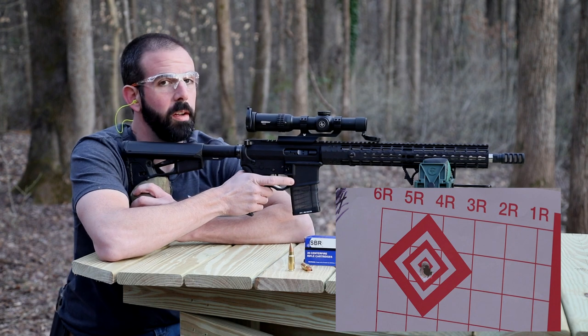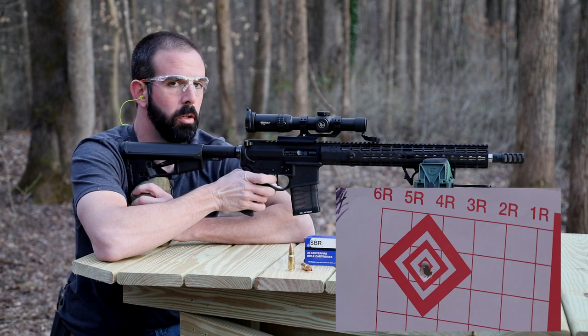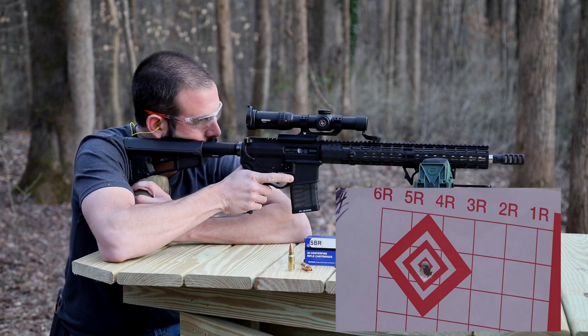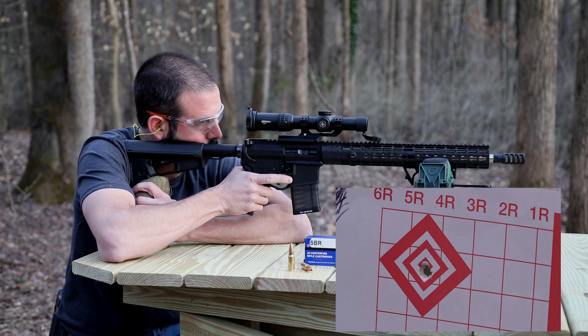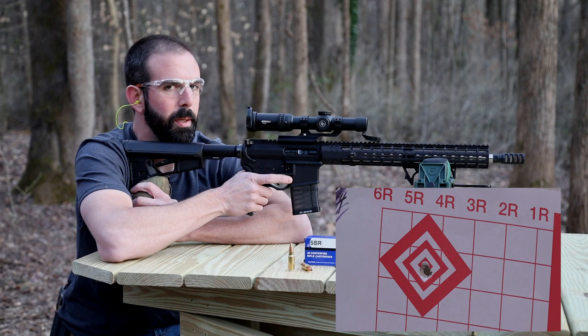Bullseye! I love this flat trigger from CMC Triggers — two-stage. It's just super crisp with an awesome reset. Can't get enough of this thing. The problem is it's an addiction — now I want one on all my ARs. It gets expensive.